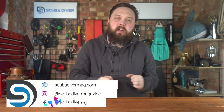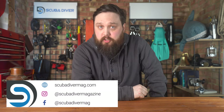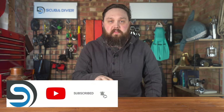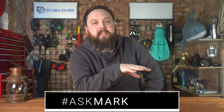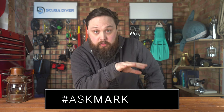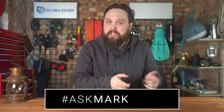Hi everybody, welcome to Ask Mark, our scuba diving Q&A, where I'm Mark, a former diving instructor. I do my very best to answer your scuba diving questions, so if you have any questions, pop them down in the comment section underneath this video or any of our scuba diving magazine videos. If you use the Ask Mark hashtag in your comment, you get yourself and your question featured in an upcoming video. I type out an answer in the comment section so you get an answer within a day or two, and you don't have to wait for the entire video to come out. But today I'm answering a question from Corley about diving hoods.